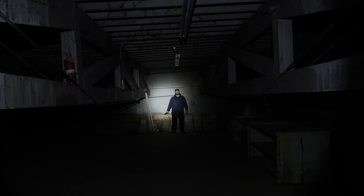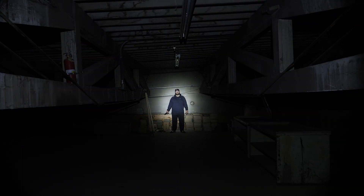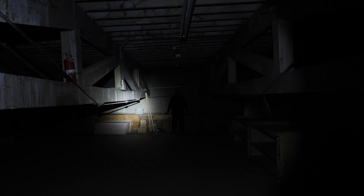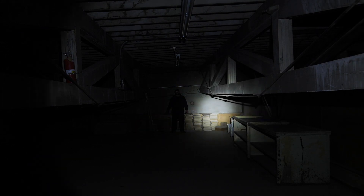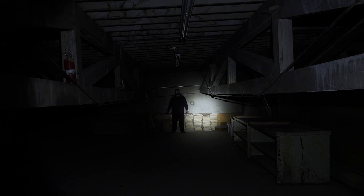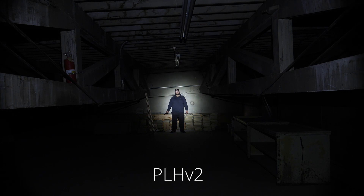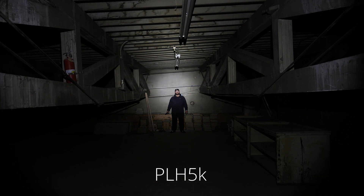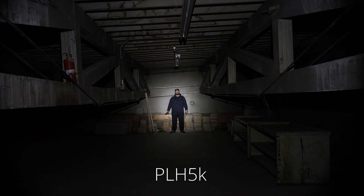As usual, I put these lights through both practical and lab testing. First up, I tested in our warehouse space with a menacing subject. This space is about 40 feet and has both near and far objects, which can highlight how focused or wide a beam is. In this test, we can see that the PLH-V2 has a hot spot with some spill. The OKW has the most intense focus, but the biggest difference was for the PLH-5K, which had the widest beam, and that provides the most data about the surrounding environment.